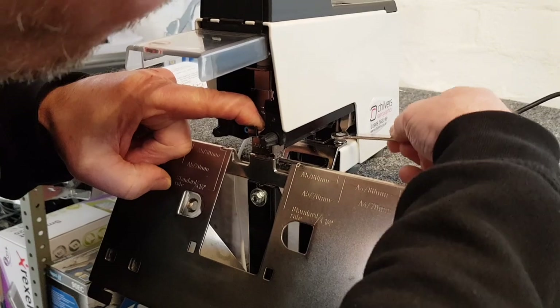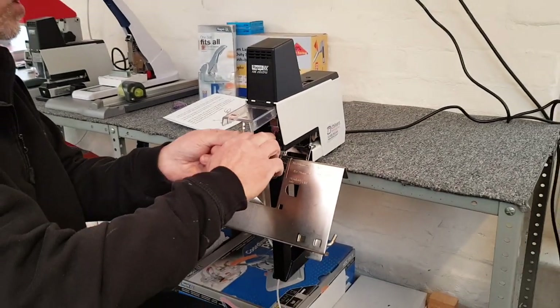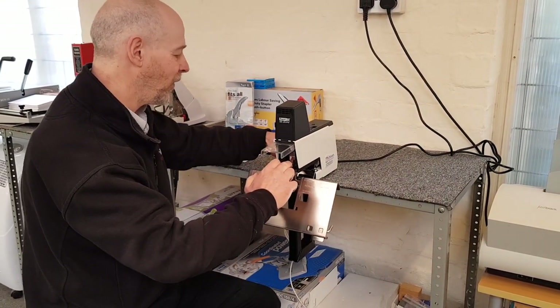You can then just lightly tighten up the two 8mm nuts on the back. You don't have to do them too tightly to start with, because in my experience it's rarely 100% right on the first go.